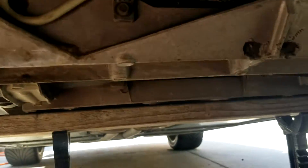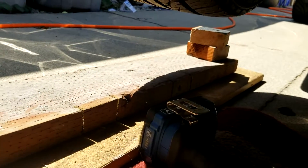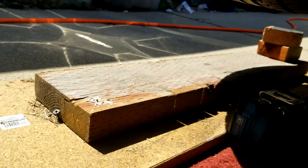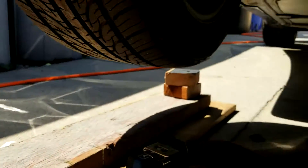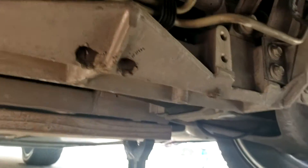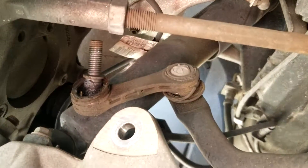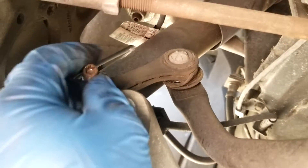So I jacked up the car, used my little invention here. It's a 2x6 and a shelf with a screw. And it's incredibly easy to take this apart. This is the hole that the end link stud is sticking through, and that is a T40.